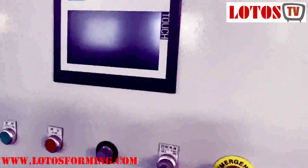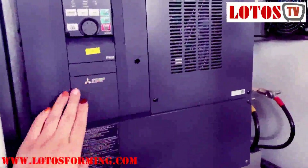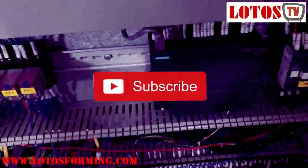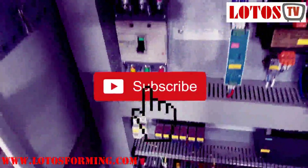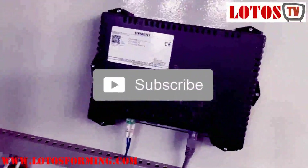The system combines a Siemens touchscreen, and we can check the inside. It uses a Mitsubishi Japanese brand inverter. And here is the Siemens PLC and touchscreen panel.